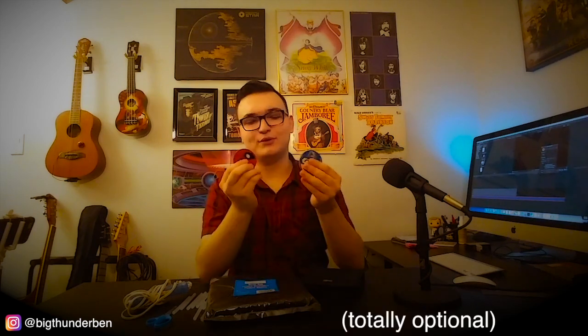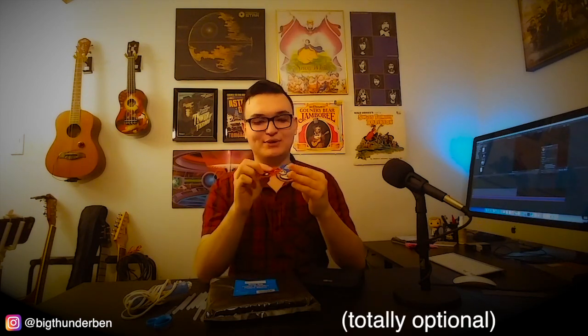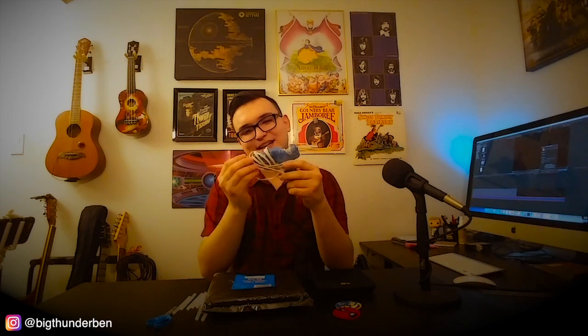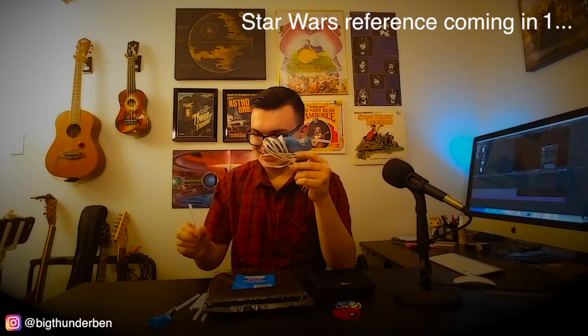Why don't we go through the materials? Of course, you'll be needing a CD holder just like this one, as well as a few Disney-themed patches — or in this case, Marvel-themed patches. Next up, we have some black felt; it can be any color you want, but I chose black since it matches the case. And for building materials, our handy-dandy hot glue gun with some sticks. And lastly, some safety scissors, because apparently I'm four years old.